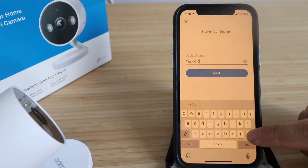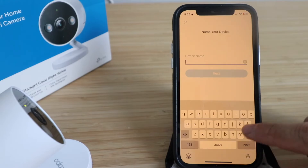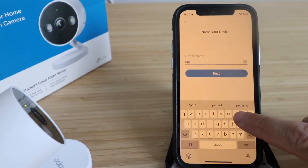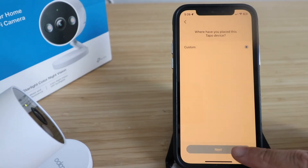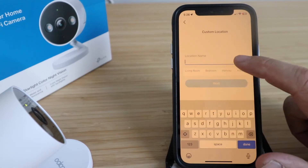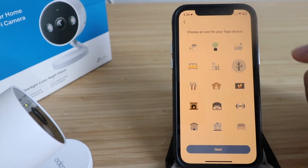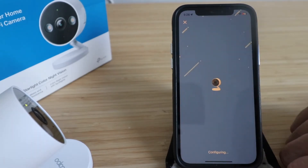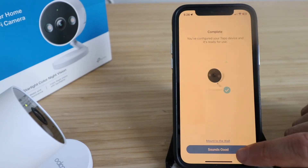Now give your TAPO cam a name — we're naming ours 'Patio.' Click Next, then give it a location — we'll call it 'Hallway.' You can also create an icon for it. Click Next and you'll see 'Complete — your TAPO device is ready for use.'